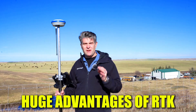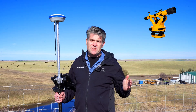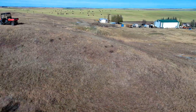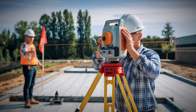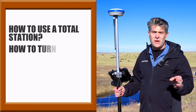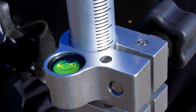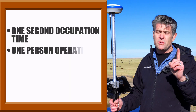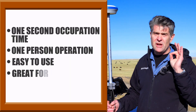One of the huge advantages of RTK over conventional surveying equipment when dealing with fencing contracting is that with a total station or a transit, you need line of sight, and you may not have line of sight depending on the terrain if it goes up and down. With conventional equipment, you also need a helper — a rodman — and a lot of training on how to use a total station, how to turn angles, how to level your instrument. When using RTK, you just watch this bubble here, and even with tilt nowadays you don't even have to watch the bubble and you can get dead on the money. We're just taking a few shots, one second occupation time, one person operation — it's really easy to use and great for fencing.